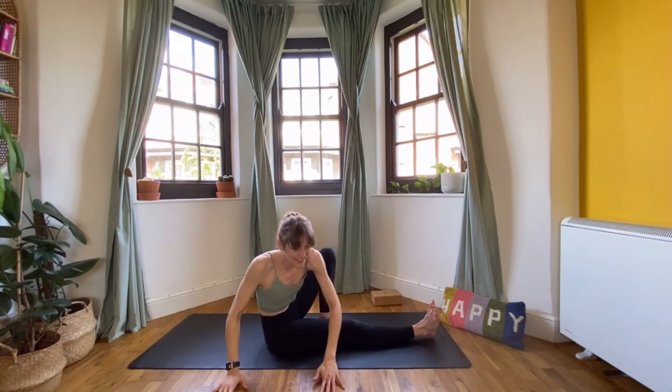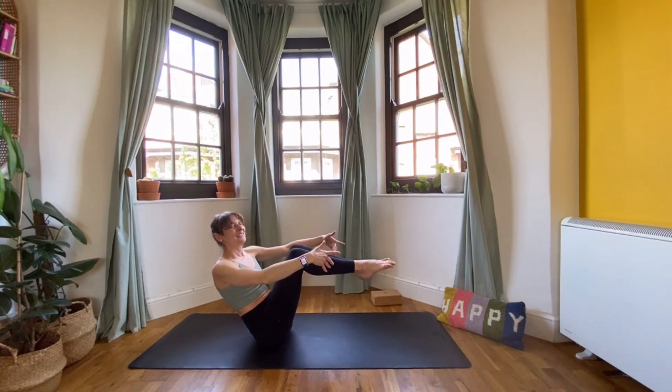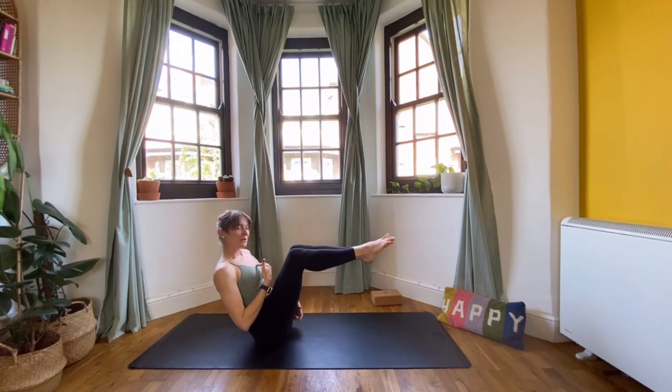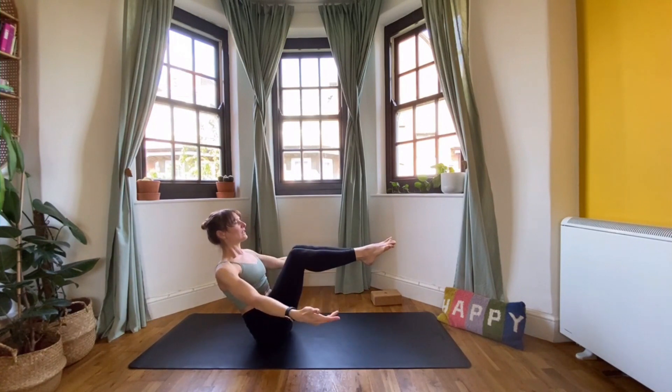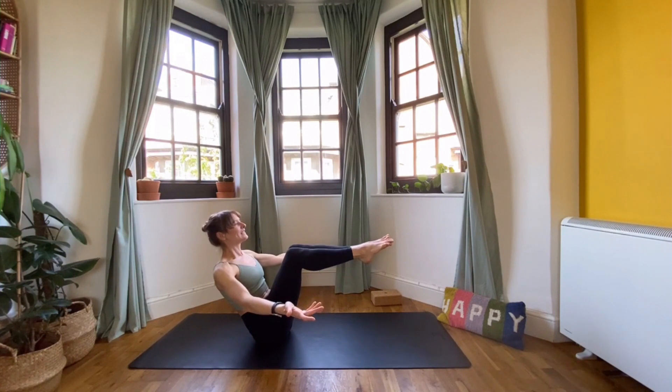Inhale, come back to centre. Let's finish with a little Navasana. Pick your feet up, make sure you're on your sit bones, lift your chest. Imagine you had an eye right in the centre of your chest — that eye needs to look over the tops of your legs, so really lift up and sit up. We're going to take two more breaths, pull the belly button in, find some space between the collarbones, and find some lightness in the face and in the palms of the hands.